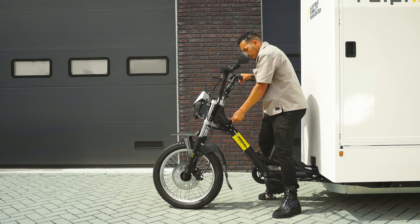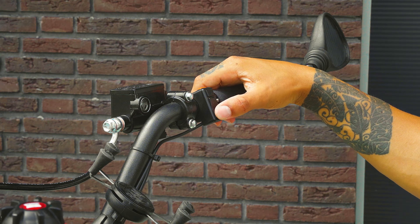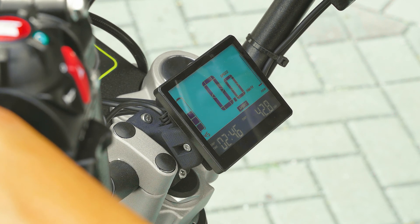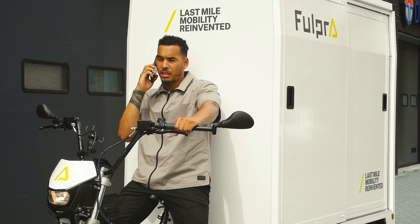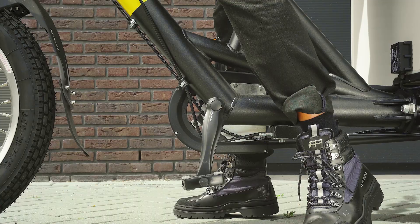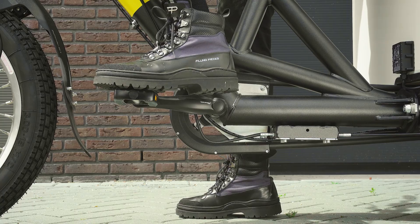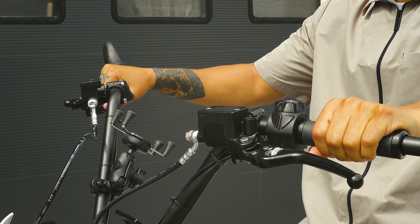Before you drive off, set the bicycle to the desired power assistance level. This is done with the arrow keys on the right side of the handlebar. The different power modes, from eco to turbo, determine the level of electric support. You still have to pedal yourself just like on a normal bicycle, but there is no need to change gears. Check if the parking brake is fully down and lower it gently if necessary. Position the pedal so that you can easily apply power — do this every time you set off. Before you hit the road, check if the brakes are working properly. It is advisable to always use both brakes, especially in an emergency stop.